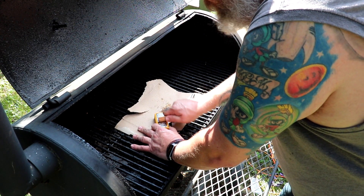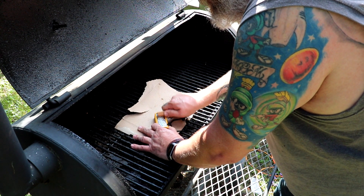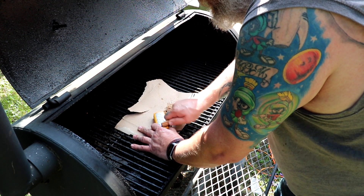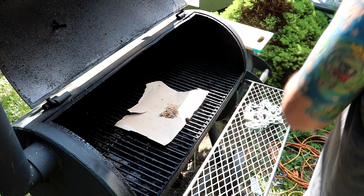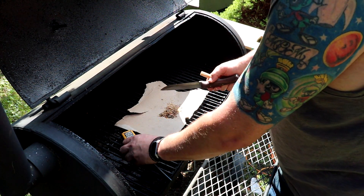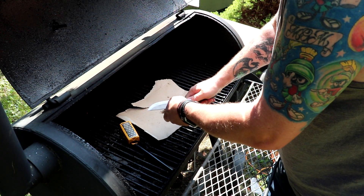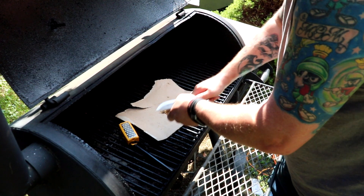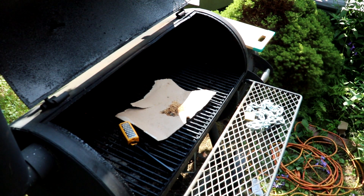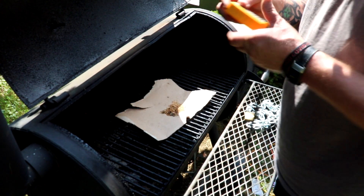So we are going to use some fat wood. Now if you have a knife with a really sharp spine that works too. You just take the knife down the fat wood like that and you can scrape it off as well, but I just wanted to try these guys.